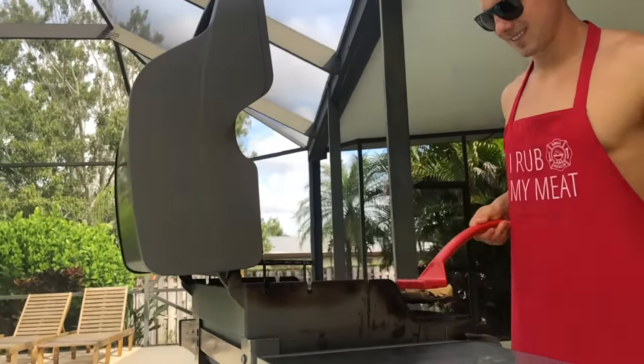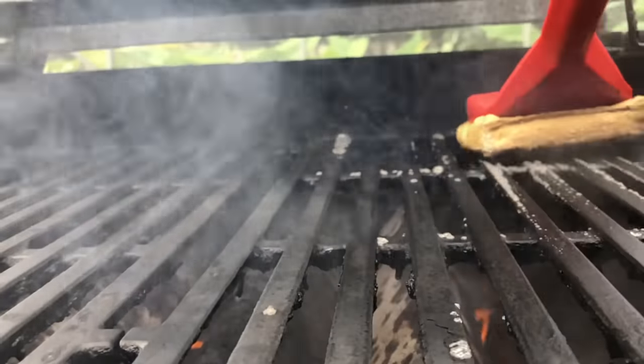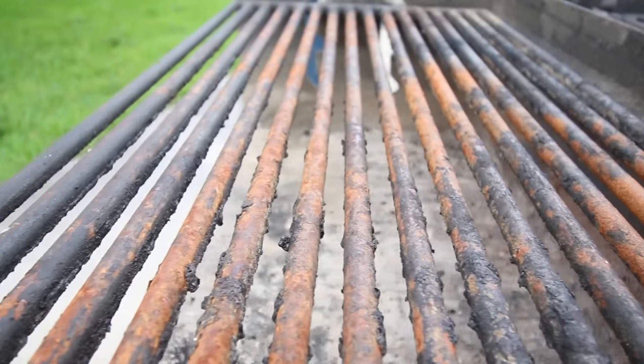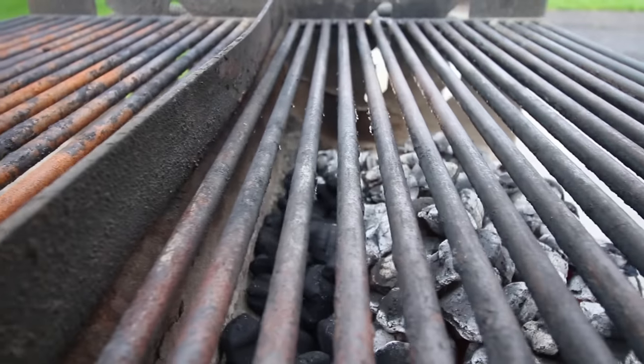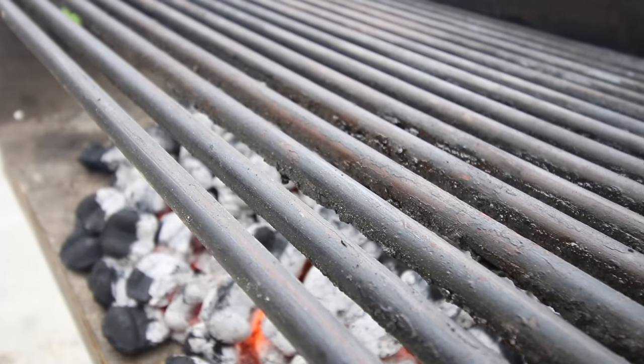Your wife is tired of tasting the tilapia you grilled three months ago. Unlike every other grill brush, our brush actually cleans your grill. A big concern is that this grill cleaner removes the flavor from your previous grilling session. If you want to keep the flavor and salmonella poisoning, Grill Rescue is not for you.